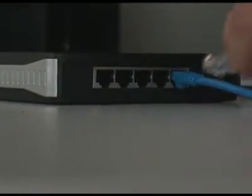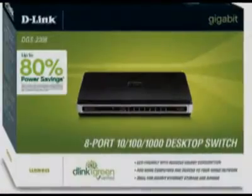Now one of the things to keep in mind is that when you connect the desktop switch to the router, you're going to be using one of the ports on the router and one of the ports on the switch to do the actual connecting. So you need to do a little bit of math and see if adding a five-port switch is going to be enough for you, or if you want to add an eight-port switch.